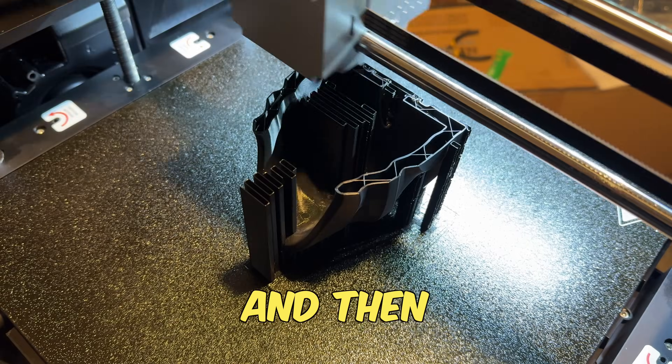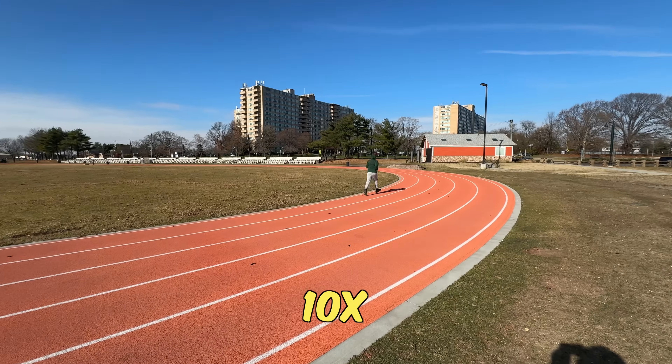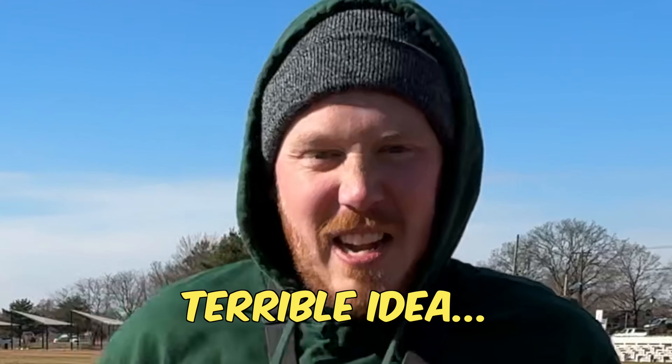I 3D printed a running sneaker at my house and I'm going to compare it to a 3D printed running sneaker from Adidas. This is 10 times worse. That's a bad idea. That's a terrible idea.